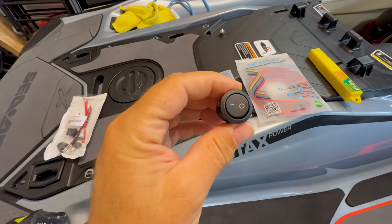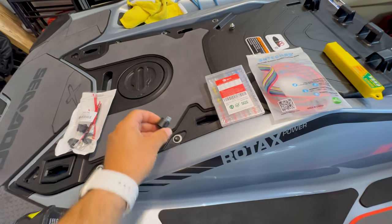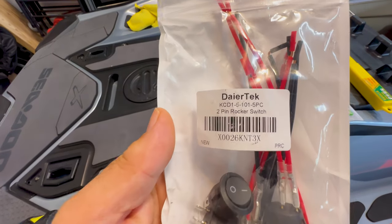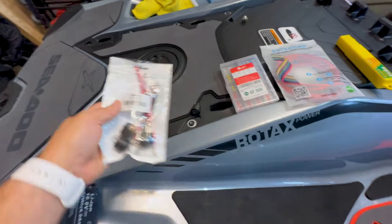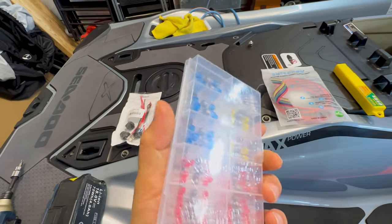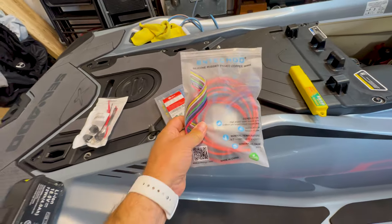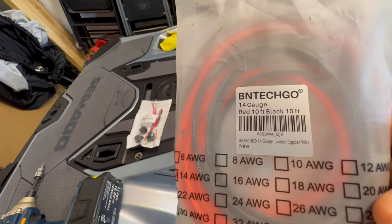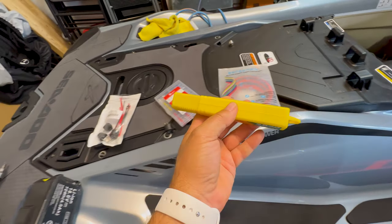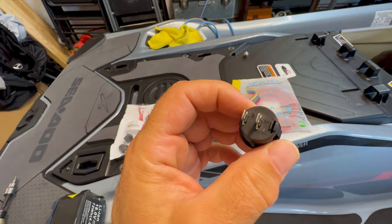The purchases I made are a plain rocker switch — no lights, nothing — just a plain two-way switch from Amazon. I also got wire connectors in various sizes so we can splice the bilge pump wire and connect it to the switch. I bought some 14-gauge wire — not sure if that's overkill or not — and I also bought a 20-millimeter drill bit because the circumference of this switch is 20 millimeters, so it'll be a perfect fit.